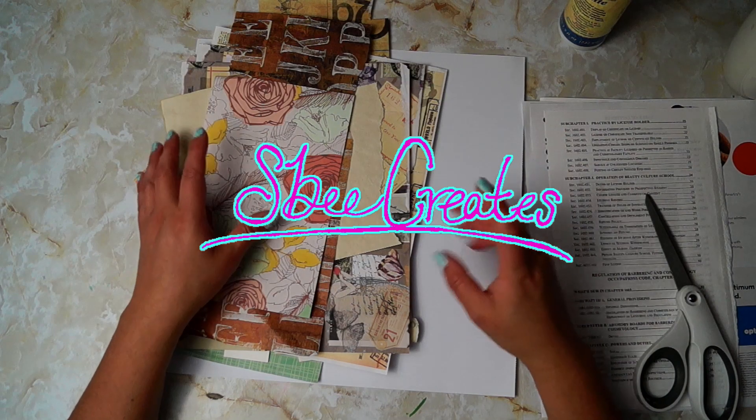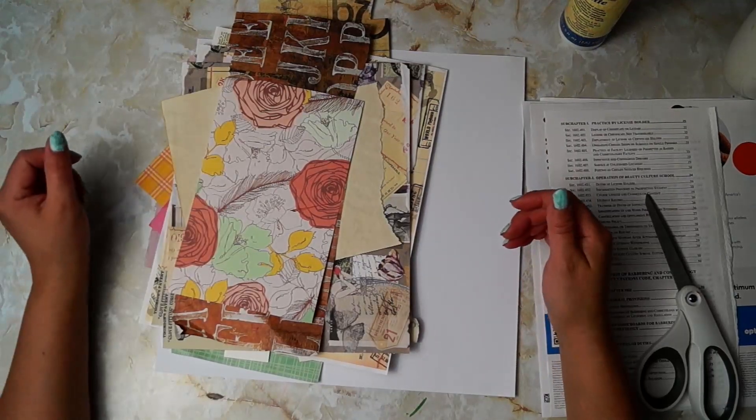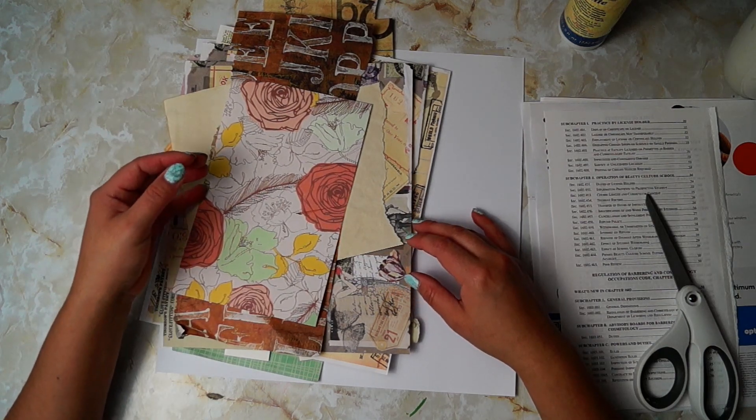Hi, it's me, SB. I'm so glad that you're back. So today we are doing another little craft with me thing, a sit and craft a while with me.